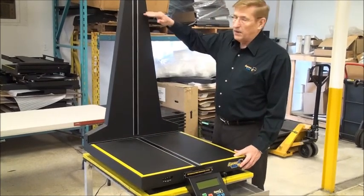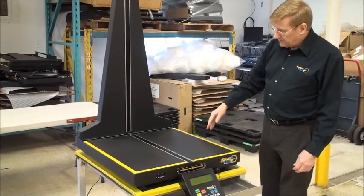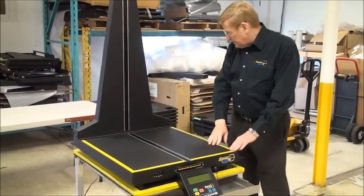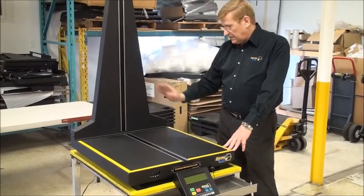Our 165, which is slightly smaller, is 24 inches by 18 inches by 30 inches. We've got the machine off right now and we're just going to explain the setup.